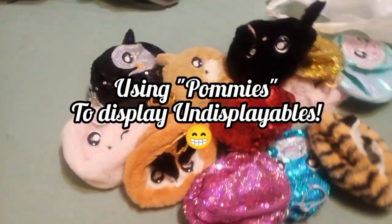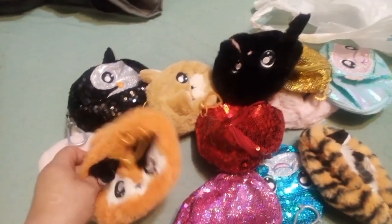Hey guys, it's Carrie. Welcome back to the channel. And today I have dumped out my whole collection of Pommies.